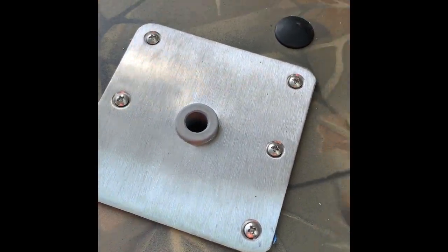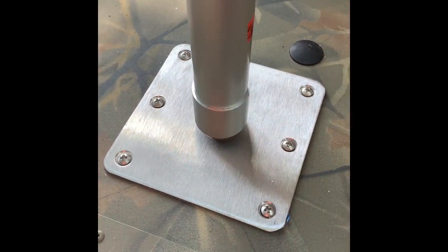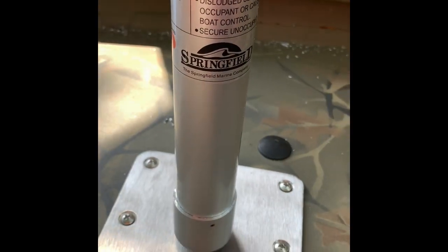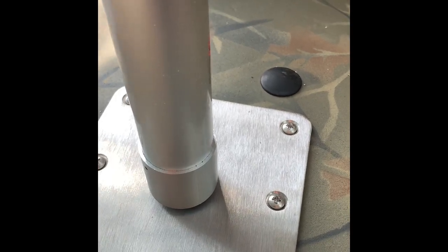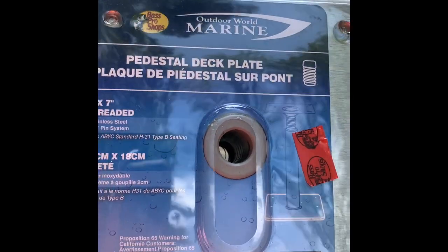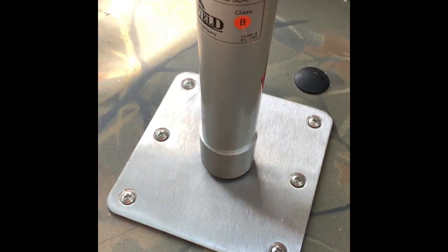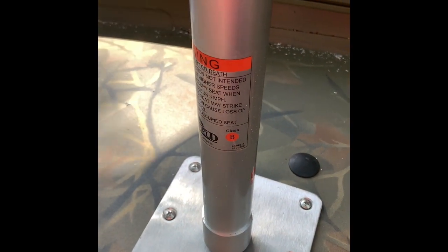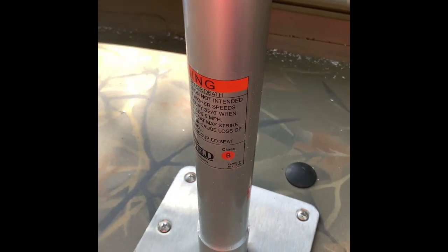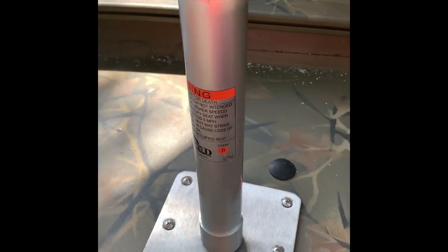All six screws have been installed and I'm going to go ahead and install the post. This one is a Springfield. The other one I got is the Bass Pro Shop version — it's the same thing, seven by seven threaded, and it's a lot cheaper. If you've got a Bass Pro Club card or if you've bought a boat there, you can save 20% on that Bass Pro Shop base instead of 10% off the Springfield. So I actually recommend going with the Springfield.